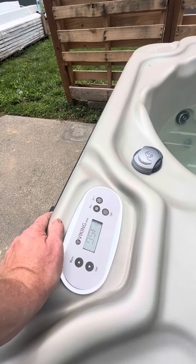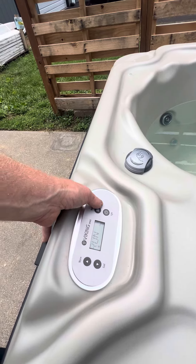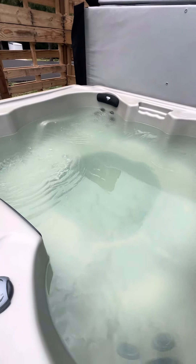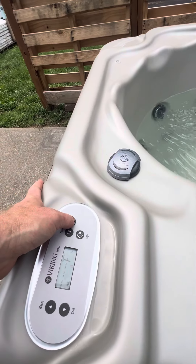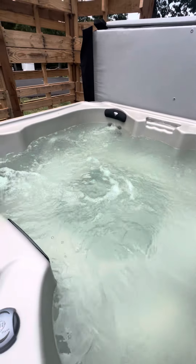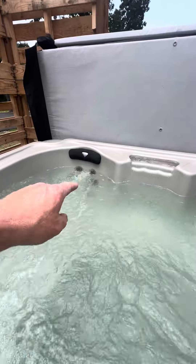Since it's kind of hot outside, I'm going to set it to 95. To start the jets, we're going to press 'Run' and then you'll hear the motor kick on like so. Then you hit the jets button a second time and the jets will activate. This one is a little bit low on water.